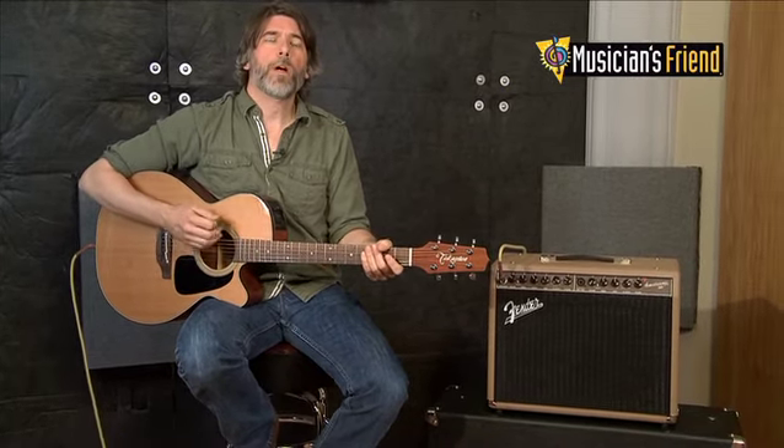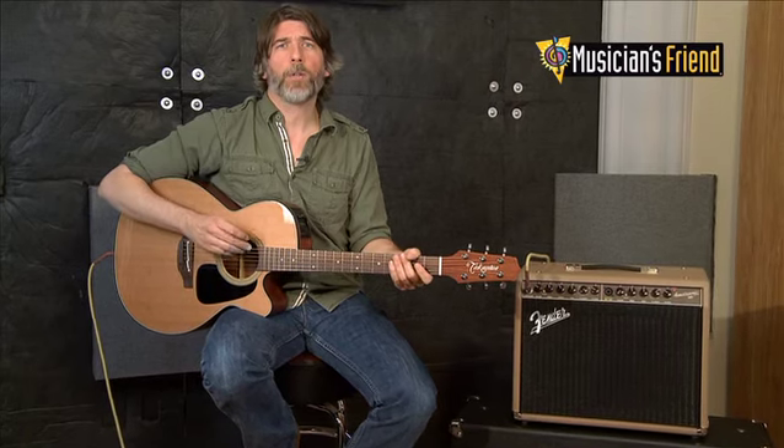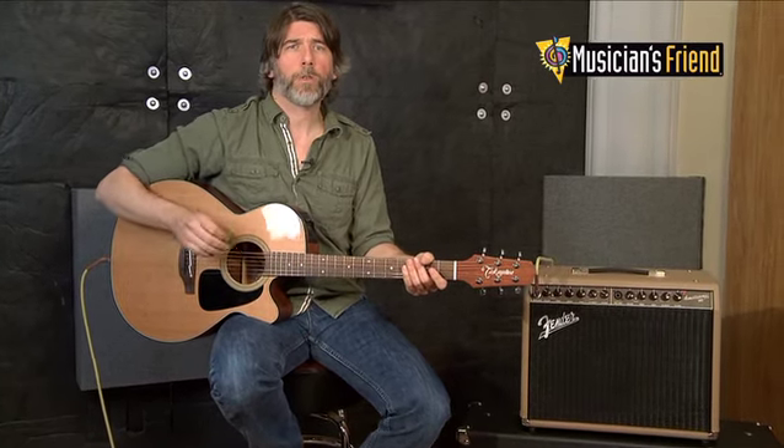Very nice tone. You can actually use the line out on this, which does have a ground loop eliminator on that, so you can actually reduce the hum from that.